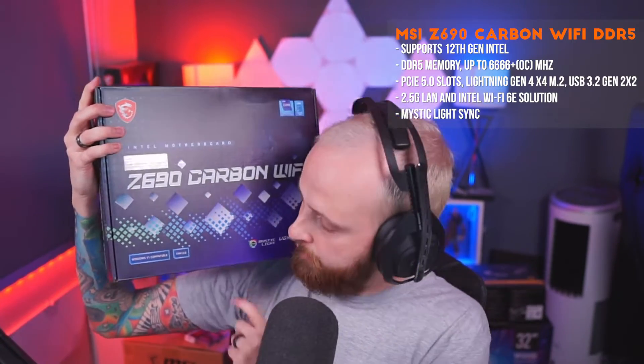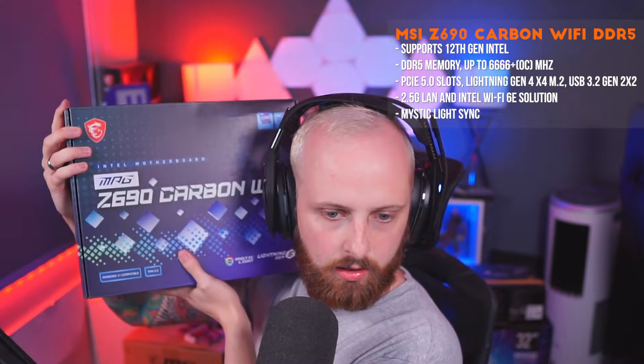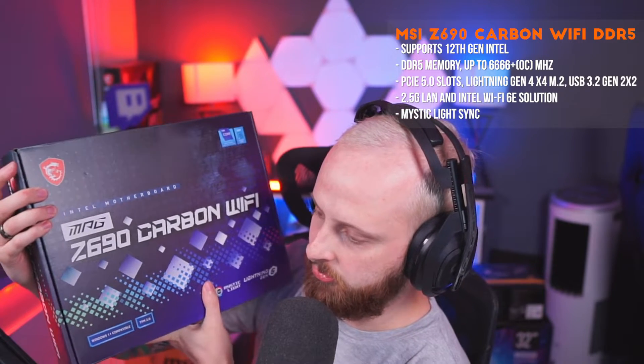It's got built-in WiFi 6E and Bluetooth 5.2 for all your Bluetooth needs. We've got five on-board M.2 ports — five of them! It also has MSI Mystic Light support, which can link up to all your other bits and pieces, so if you've got an MSI graphics card, case, and everything, it all syncs up.